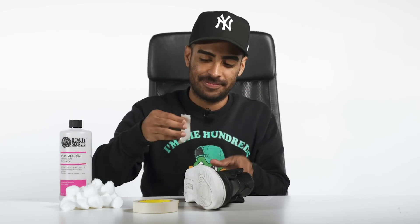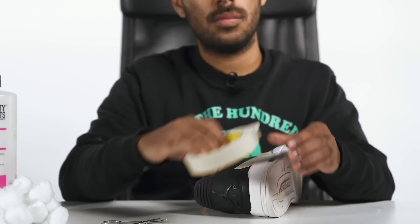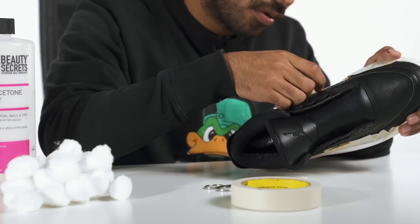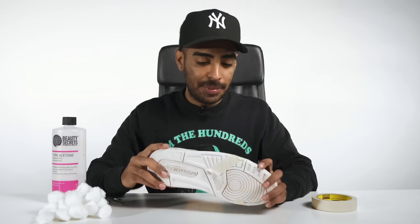Alright, let's go put these under the sun. Good to go with removing the yellowing off the soles. There is still a little hint of yellowing all around, but I did put the shoes under the sun for a good two to three hours, so that's as good as you're going to get. Now, moving on, we got to strip these midsoles using acetone and cotton balls to get ready for the paint job. But first, we tape.